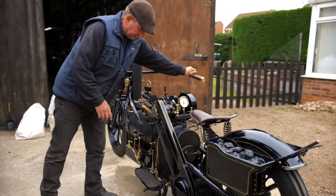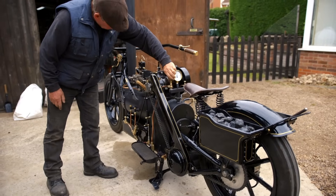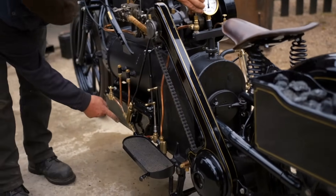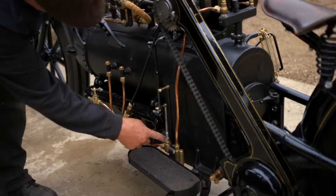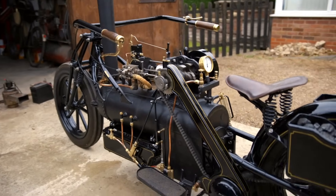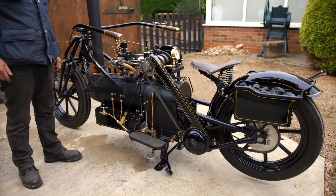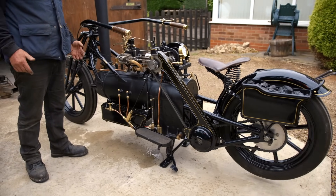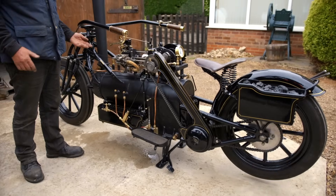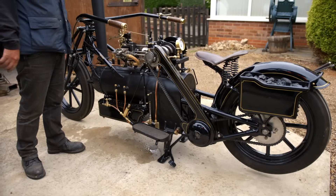Now it also has a steam injector — we open that, steam goes down there, we open one of these which lets water into the injector, and that will pump through this other pipe and put water directly into the boiler. So it's got two methods of replacing the water. Is that for safety? Yes, just for safety — if you've got two of everything it keeps things a lot safer: two safety valves, two methods of replenishing the boiler, and sometimes two sight glasses.